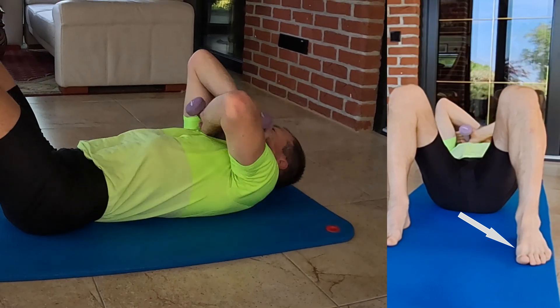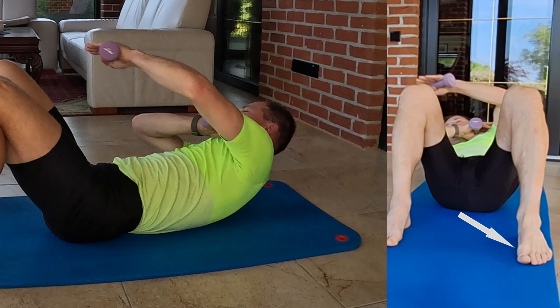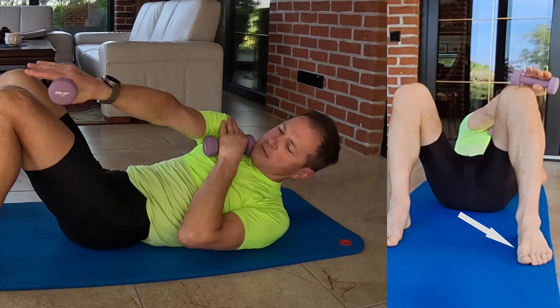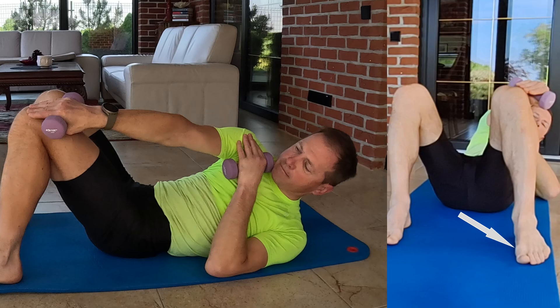Lie on your back with your knees bent, feet flat and planted on the ground. Hold a small dumbbell in each hand, crossing your arms over your chest with your palms on your shoulders.